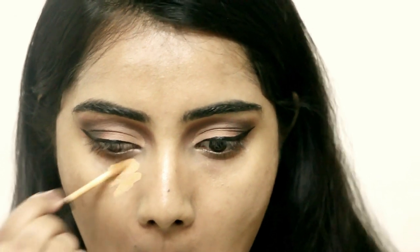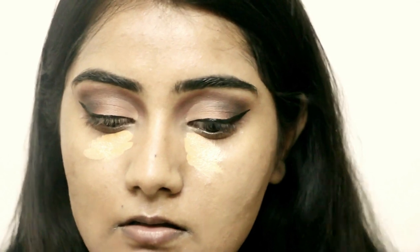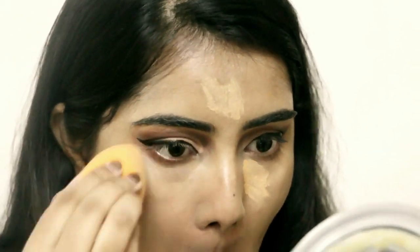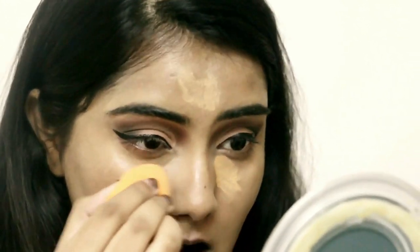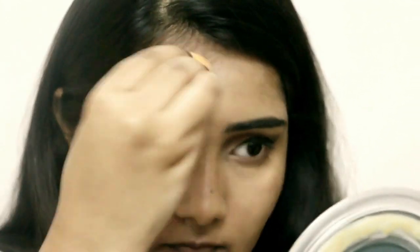I'm going back with the same Lakme Absolute Face Stylist Concealer on all the problematic areas — under eyes, forehead, and chin — to brighten up the whole face. This combination looks amazing. I really liked how the foundation and concealer settled together.